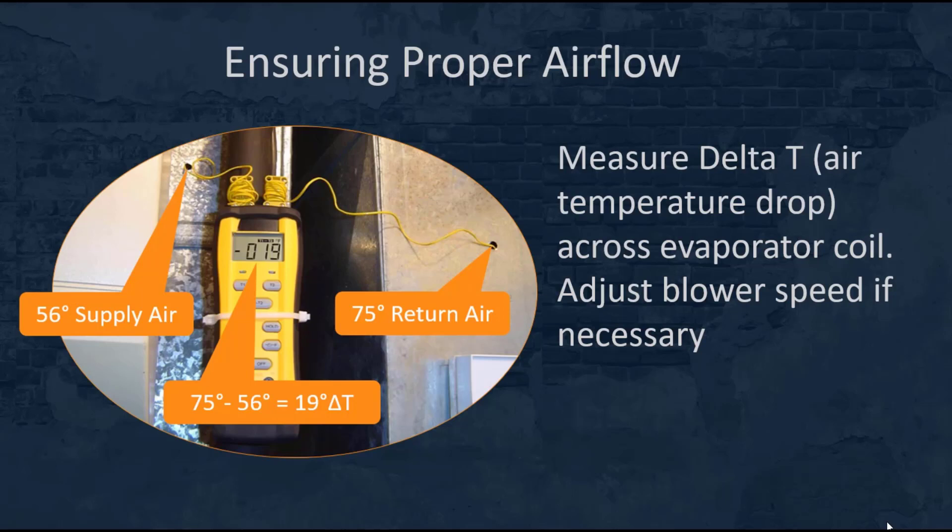That may seem like a good thing — very cold air coming out of your registers or diffusers — however, it creates a low load on the evaporator coil that causes a reduction in refrigerant suction pressure, which could cause ice on the evaporator coil. Air conditioners don't have a defrost system like refrigeration equipment. Make a quick check of that delta T and adjust the blower speed if necessary. This concludes the portion of our lesson on ensuring proper airflow.